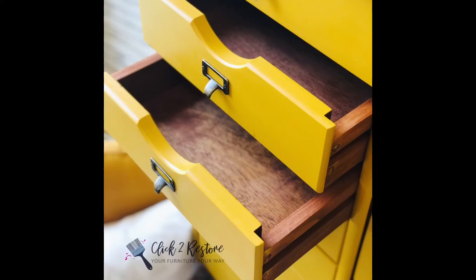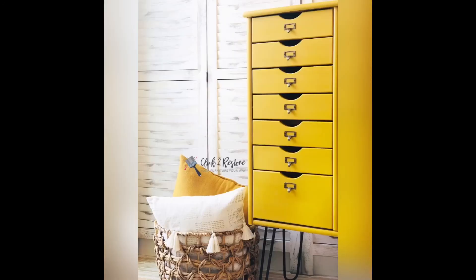I restored the inside in Dixie Belle Big Mama's Butter, attached new hairpin legs and car catalog pulls.